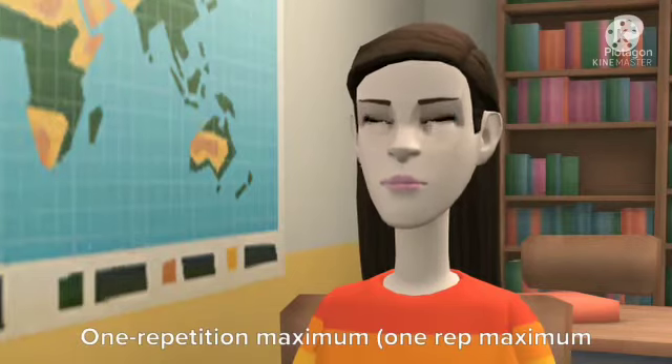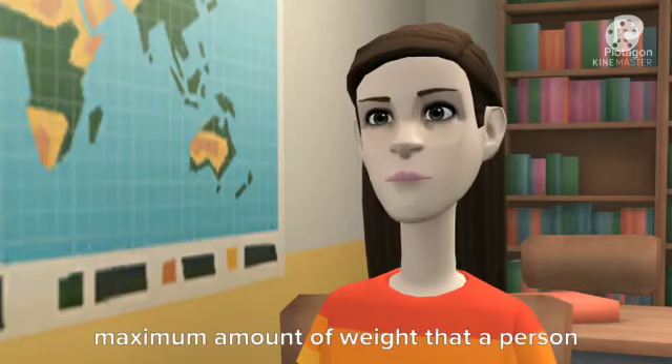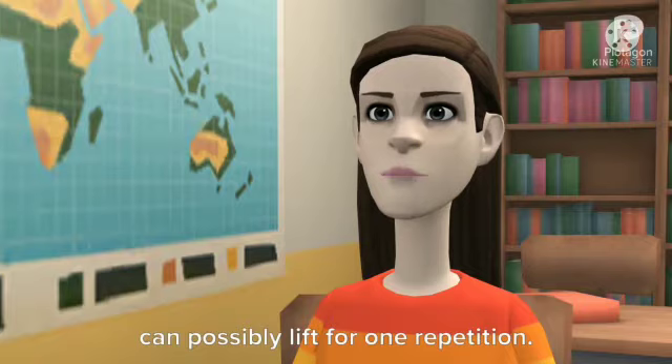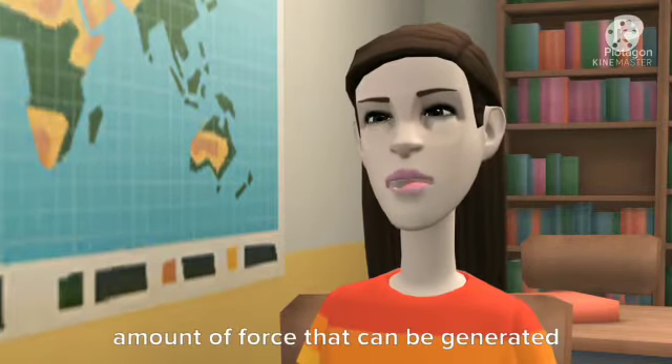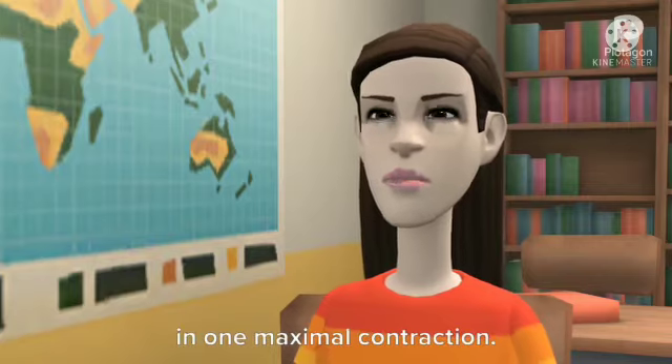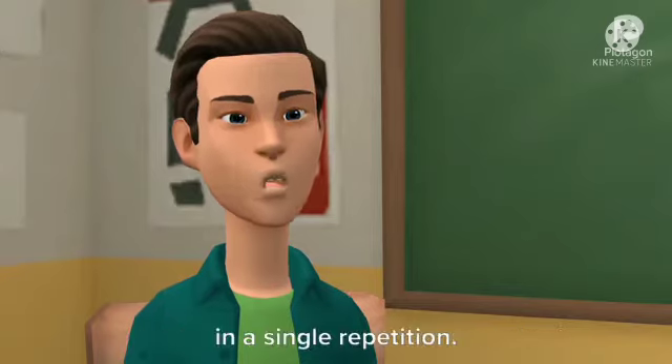Next question is repetition maximum. One repetition maximum, or one RM, in weight training is the maximum amount of weight that a person can possibly lift for one repetition. It may also be considered as the maximum amount of force that can be generated in one maximal contraction — the heaviest weight you can lift with maximum effort in a single repetition.